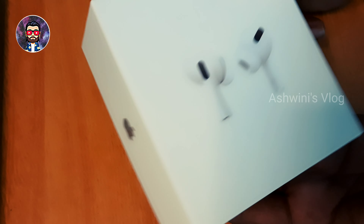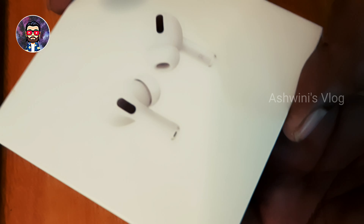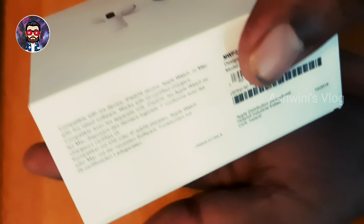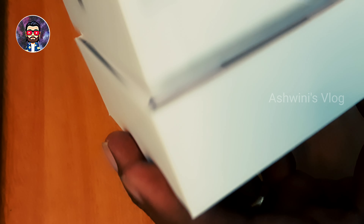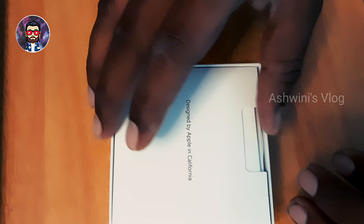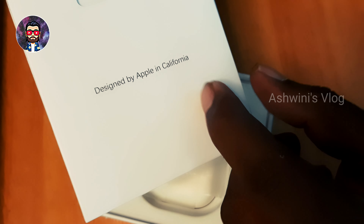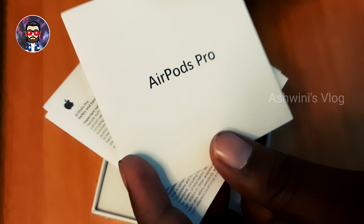It has a premium quality box — it has a feeling like an Apple box. I am very happy to open a box like this. If you open the box, it is the same like paperwork. Apple is designed by Apple in California. It has a box from AirPods Pro.